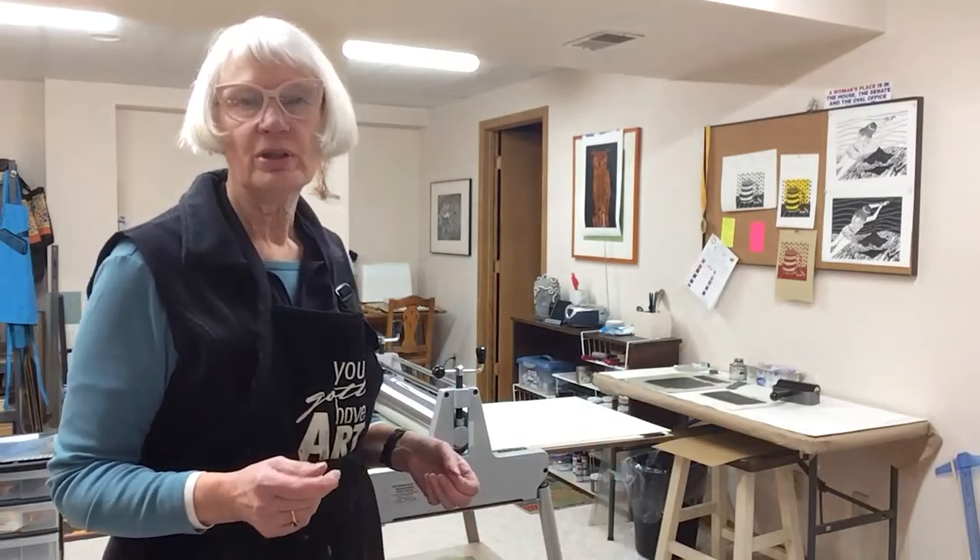Hi, my name is Marsha Thompson. I am a printmaker and retired art educator. I live in Onalaska, Wisconsin, and right now I have you in my basement studio, which I call Fishtail Studio.